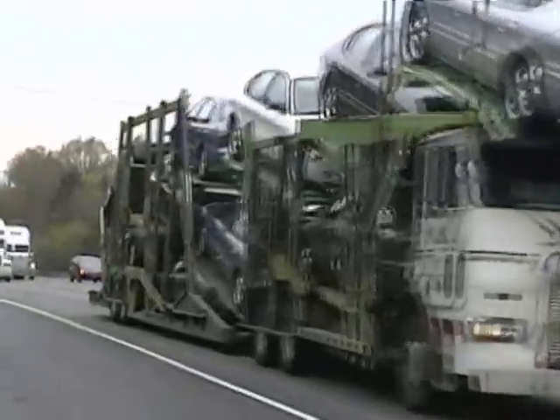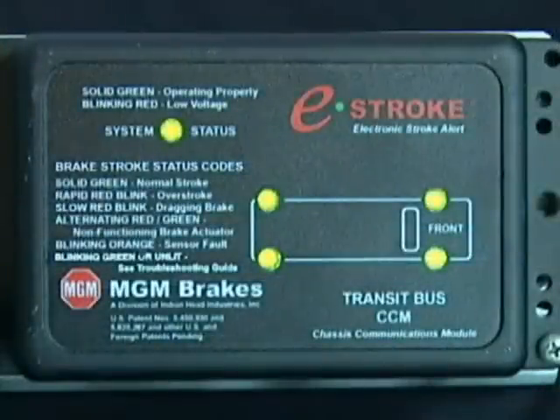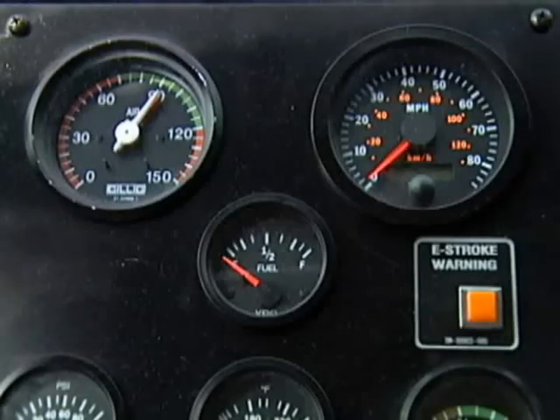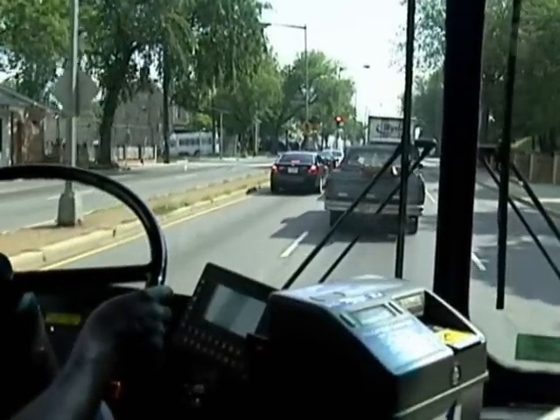Space-restricted designs or adverse conditions pose no visual problem when verifying brake stroke compliance or proper brake function. The e-stroke system's ease of use also promotes operational safety, which is always a primary concern.